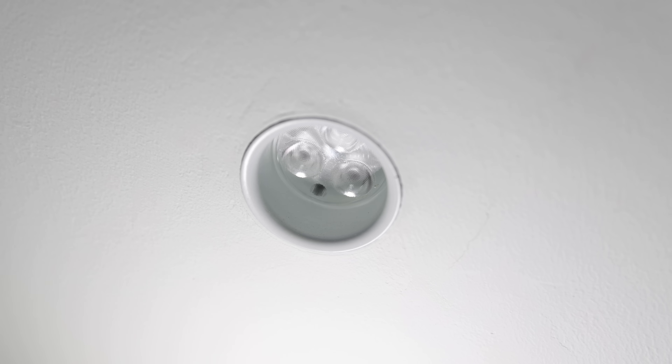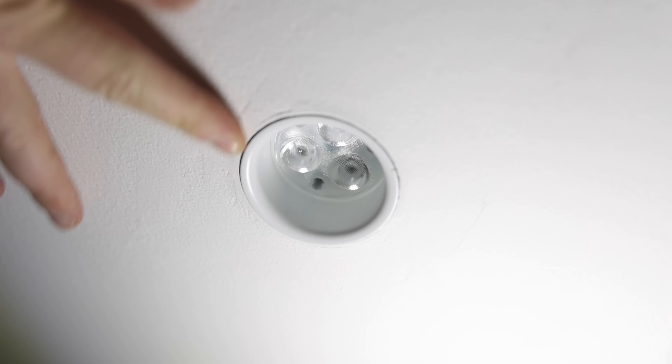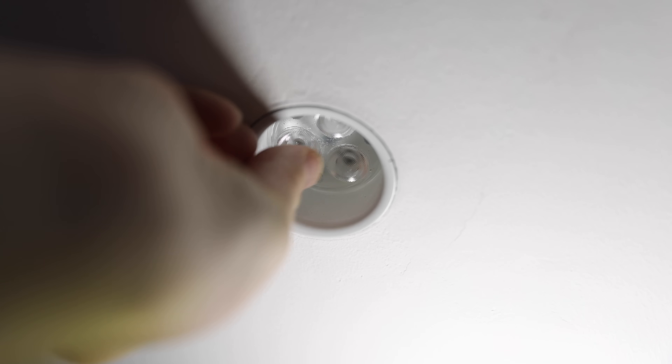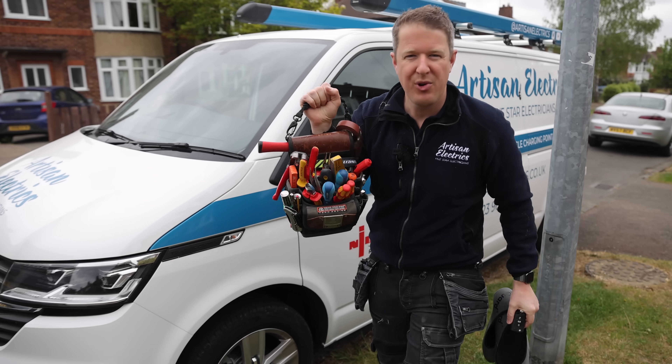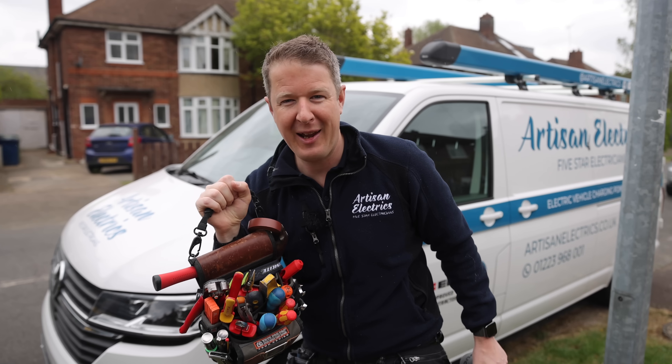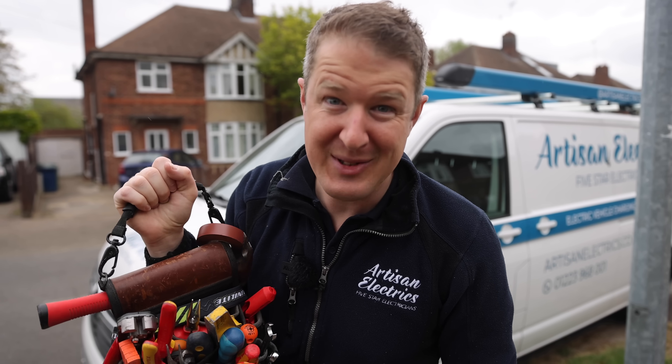I think you have to install some kind of special internal plastered-in bezel for recessed downlights. But how do you get them out without damaging the ceiling? This is a proud moment for me - my tools are coming out of the van and venturing out into the real world once again.